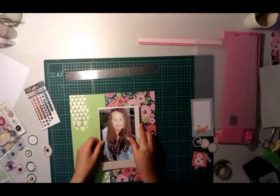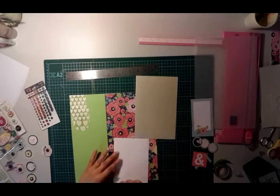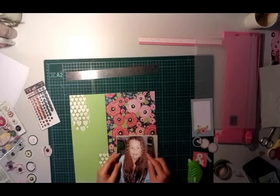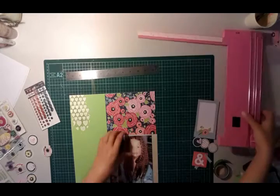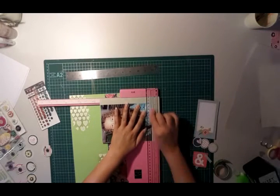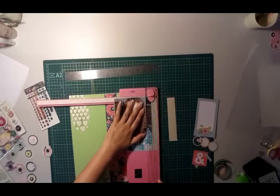Then I'll start thinking about where my photo is going to go. I just want to add a little bit of a matte to the photo so that it lifts off the page and doesn't blend into the background. I'm sticking that down now, and I've also got that cut-apart sheet to the right-hand side that I'm going to use for my journaling box. I'll think about laying the photo and that down at the same time to get the placement right.